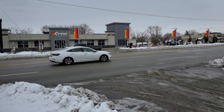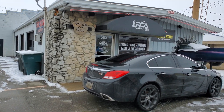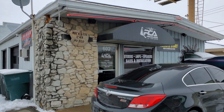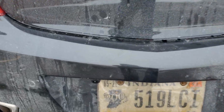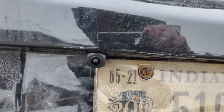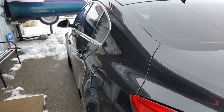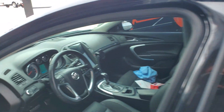Today we're off of McGalliard here in Muncie, Indiana, right next to a tattoo parlor at Reckless Audio. They just installed my backup camera. Look how small this thing is — it looks like it's factory, doesn't it? I had them do the work because I didn't want to do it myself. So let's see how the backup camera actually functions.